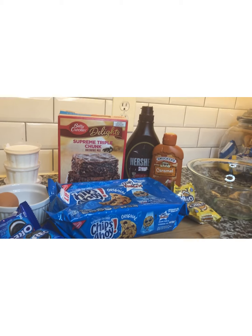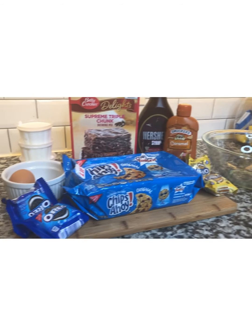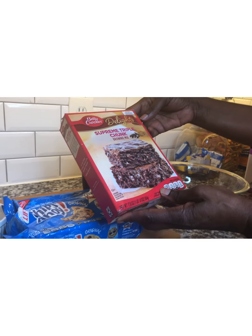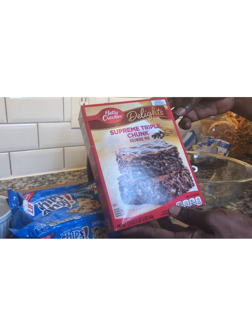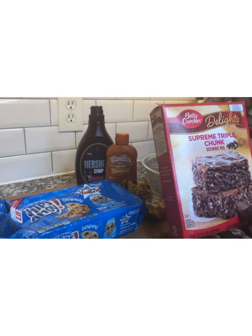Ready to start with our first ingredient. So today we're going to be using Betty Crocker Delights Supreme Triple Chunk brownie mix.